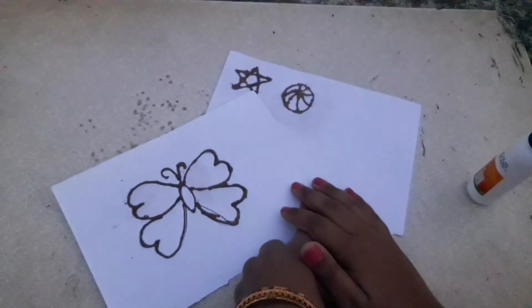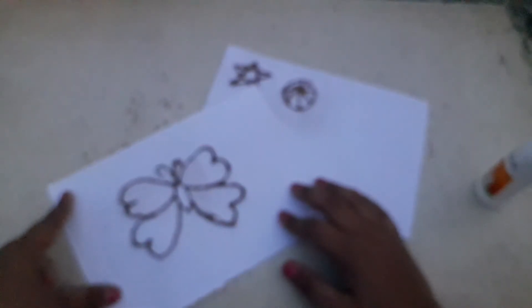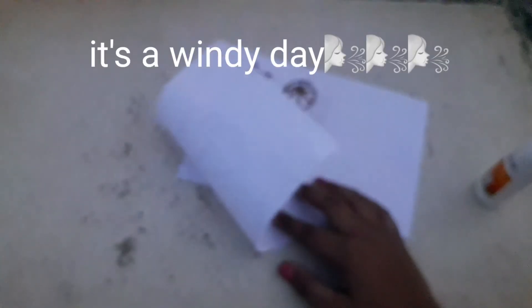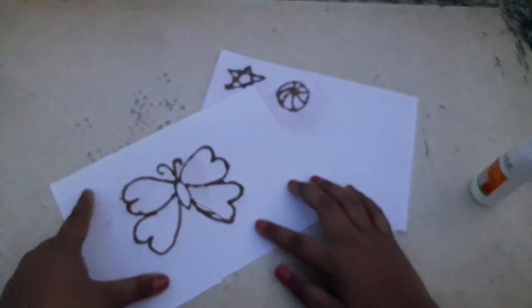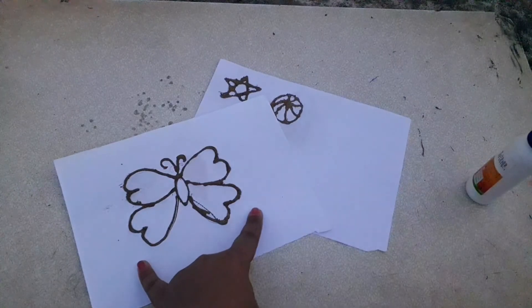So if you like this video please do like, share and subscribe to my channel Motita's Creative Works, and please click on that bell icon so you guys won't miss any notifications from my videos. Please comment down below what you have tried if you tried this sand art. Bye guys.